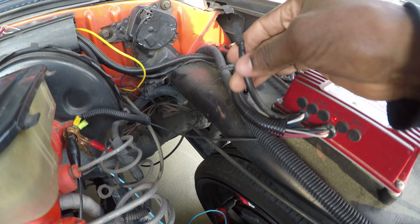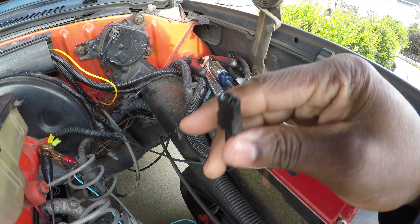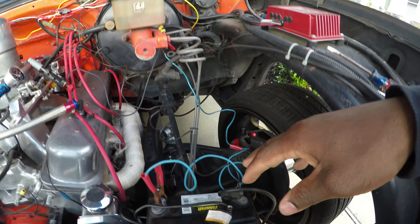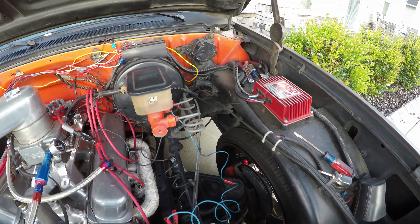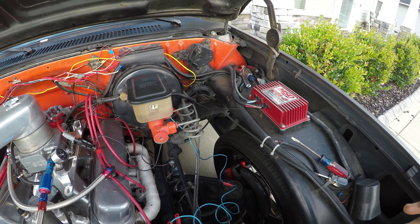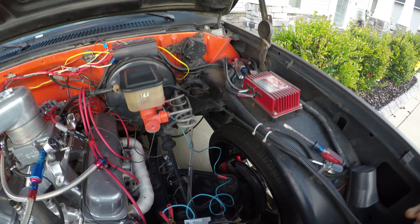And you got this wire here — this is for your magnetic pickup. So first of all, you just want to get 12 volts. I got a 12-volt battery here because for some reason my 12-volt battery on the truck is drained. I got to isolate that problem as well, so I'm going to get all that situated this time.